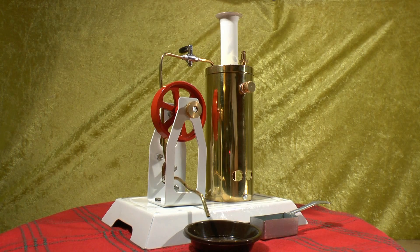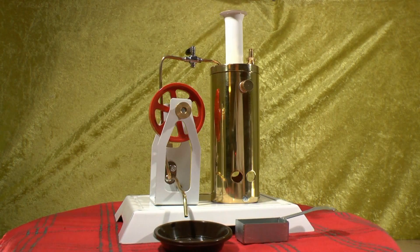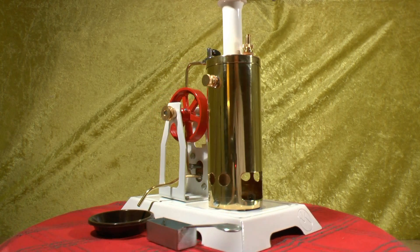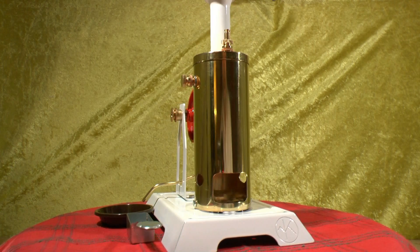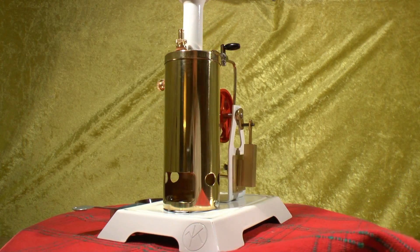This is a single cylinder Kleinermeyer engine with the overhead flywheel configuration. It is absolutely stunning to look at. You see it here from different angles and it is very, very nice.